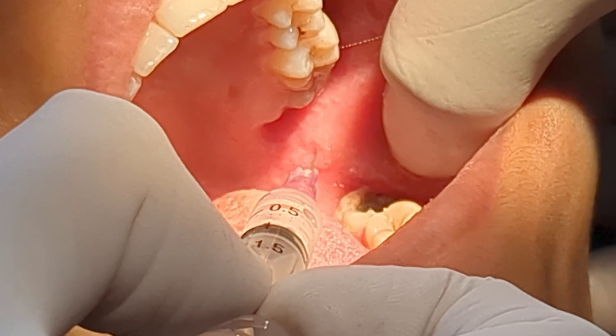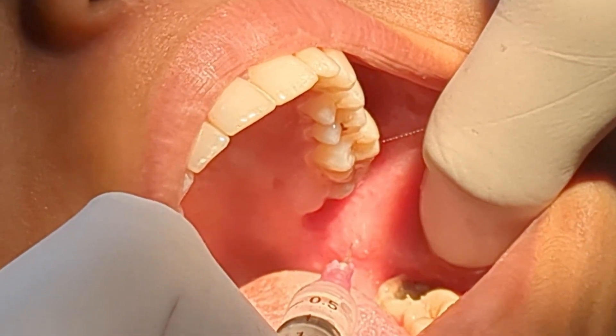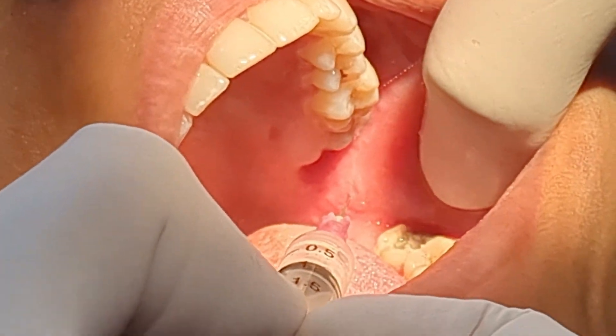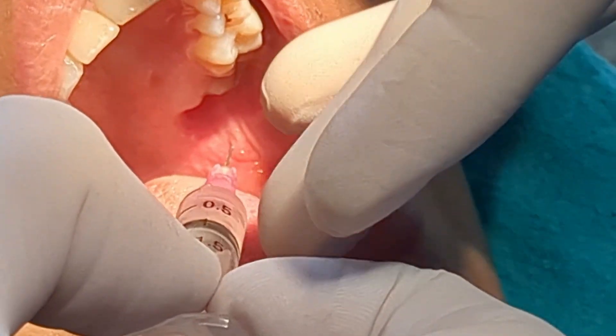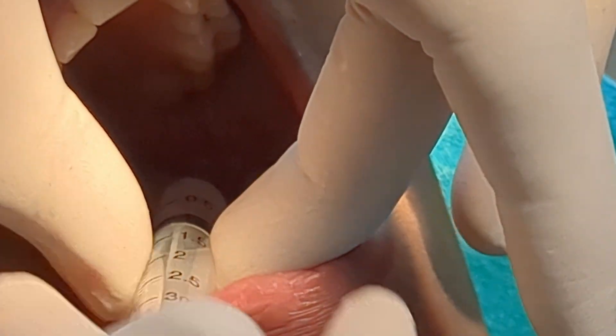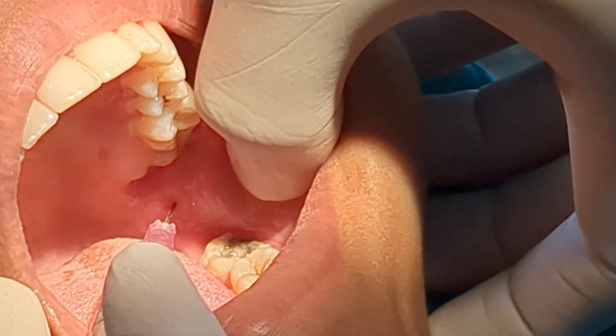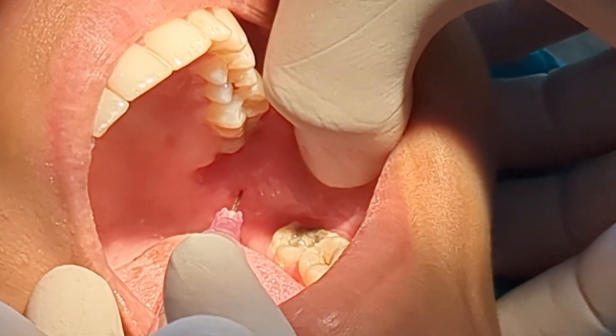So that was the inferior alveolar nerve block. Now to give the lingual block, you just have to retract the needle — pull back the needle for half the length. There is no need to rotate the barrel to the opposite side. Just aspirate and then deposit. This is for the lingual nerve block.